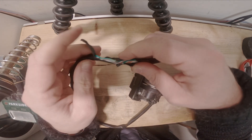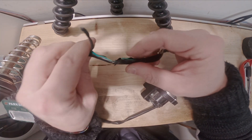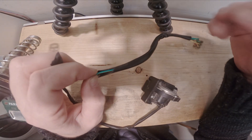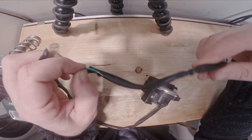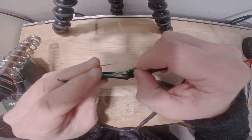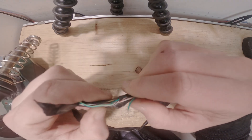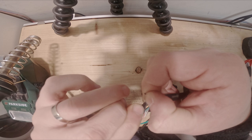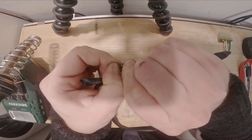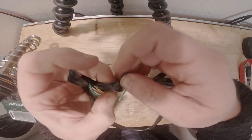Ideally I would remove the entire rubber coating to inspect each cable and check for splits in other parts. But since this was rubbing on the frame, I'm pretty sure the problem is just right here, so I will just split this in half and proceed.